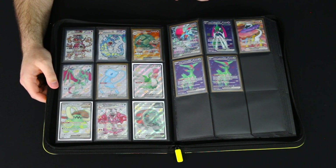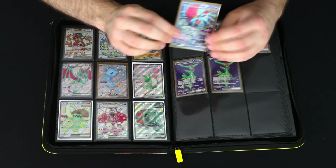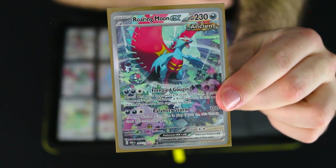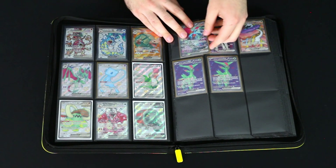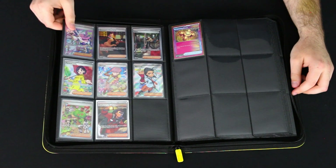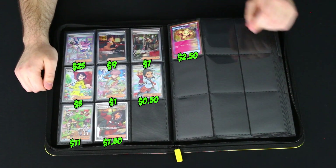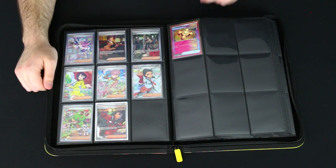Going over to this side we've got some Ancient and Future Pokemon — my two Iron Leaves, Raging Bolt, and Iron Valiant. And one I never showed you guys: a Roaring Moon EX illustration rare, which is a super expensive card. I kind of just pulled it randomly buying a couple packs at GameStop one day, pulled it in the car, and it was insane. Really cool to have that one.